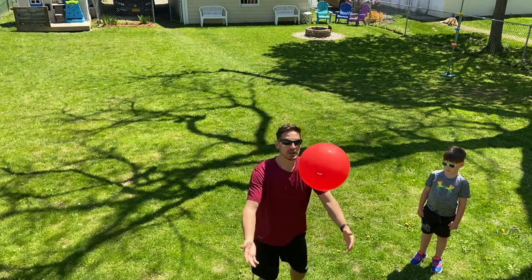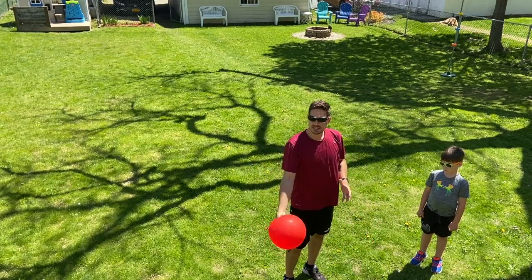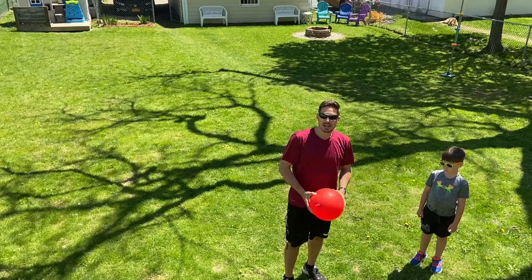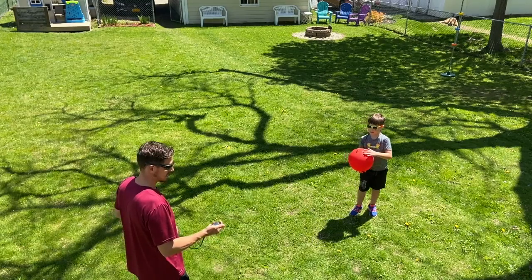So one, two, three. Keep the balloon up. If it hits, keep counting. Not a big deal. Are you ready? Yep. Set. Go.